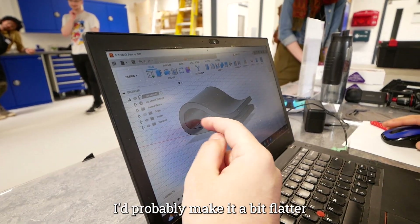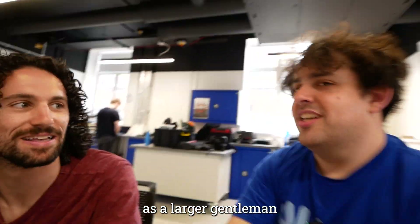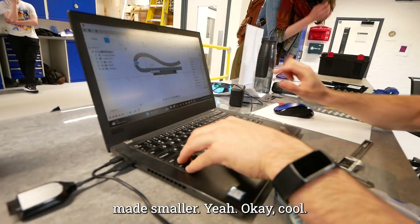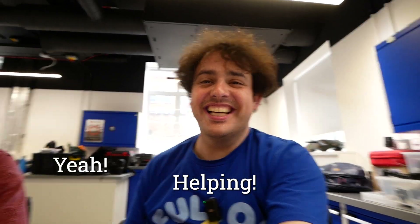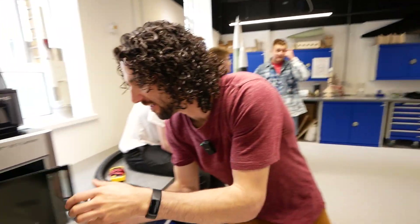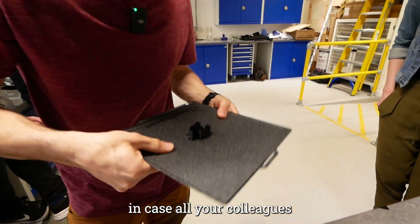The one thing I would suggest is that it's currently sticking out quite a bit. I'd probably make it a bit flatter because, as a larger gentleman, that would stick into my side — it's kind of pointy. So the whole profile can be made smaller? Yeah, okay, cool. We got our belt clips and we printed three of them in case all your colleagues want them.